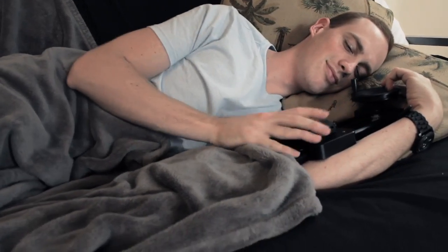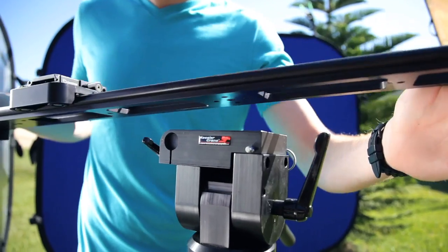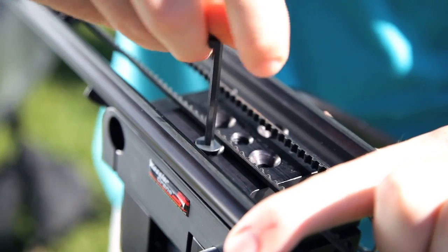Once you get your slider in the mail and you've finished cuddling it while whispering sweet nothings, you're going to want to set this delicious piece of gear up, which you could do in one of several ways. If you have the K-Pod system, center your slider over the Hercules head, then screw down using the included screws. Included because not only is Eric Kessler a good dancer,